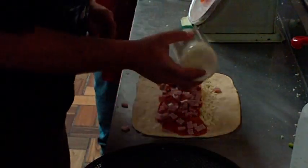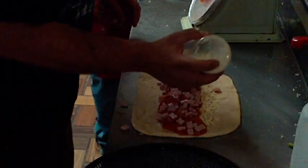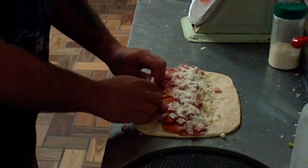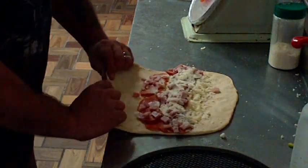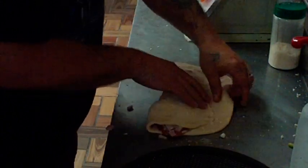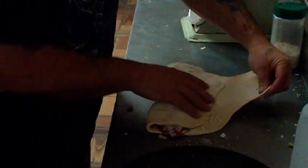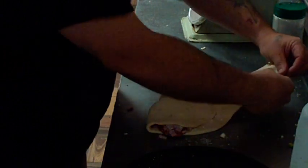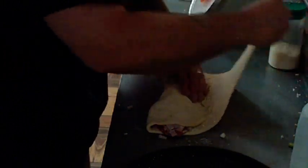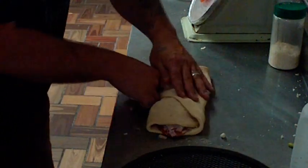Then we top it with romano cheese — we call it parmesan sometimes because it looks the same. What we do is take the bottom part and fold it over, then take the top part and stretch it out a little bit, so it stretches out enough to fold it all the way over.